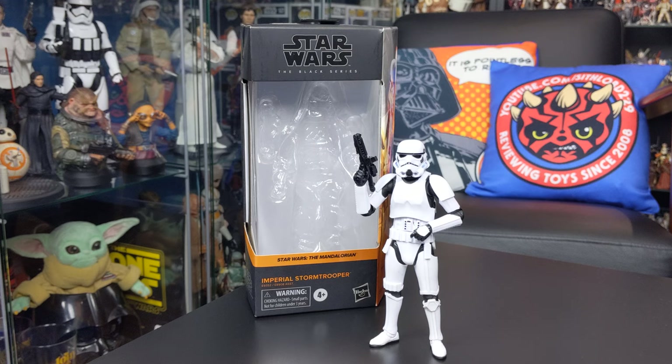If you want to add this guy to your own collection, there's a link down below in the video description where you can do so. This is a highly recommended figure — everything about it just ticks all the boxes: sculpt, articulation, accessories, and proportions. It really does capture the overall lifelike look of an Imperial Stormtrooper down to a tee, and I'm really impressed with this one.